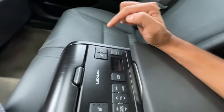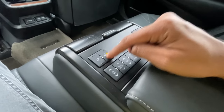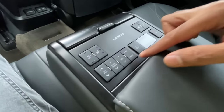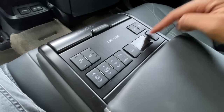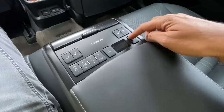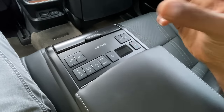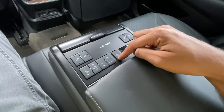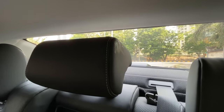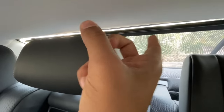There are many buttons on the armrest: a heating function for the rear seats - useless for Indian conditions - plus audio system controls and air conditioning controls so you can operate the AC from the rear. However the front has full control. There's also a button to open or close the sun blind, which actually makes a Lexus logo shape as it moves up or down.